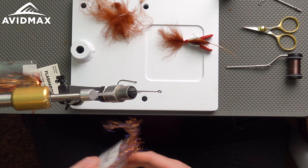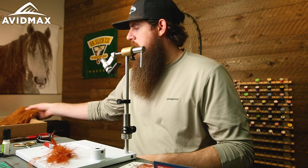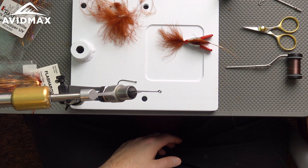Fairly slim material-wise. I've got some cool colors — rusty brown, rusty copper UV, and then an orangutan in this pseudo hair. This is a cool material that sheds water really well and adds some water-pushing properties.